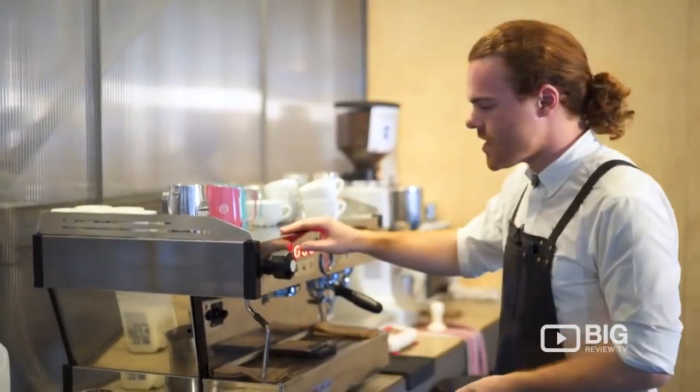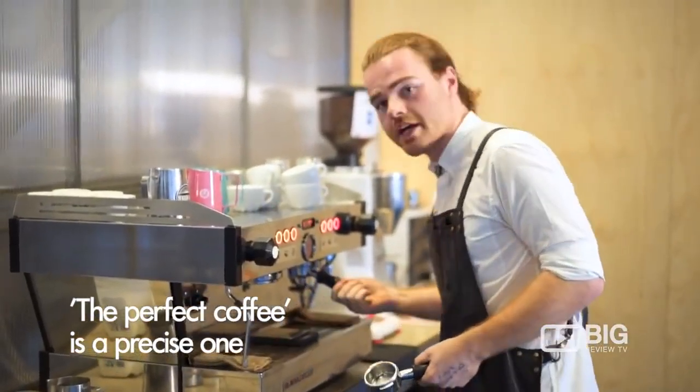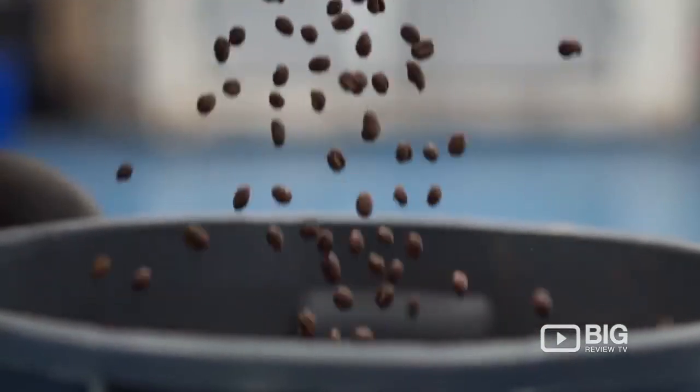The perfect coffee would start by being the most precise coffee we can make. We need to measure as many variables and control as many points of the coffee as we can.